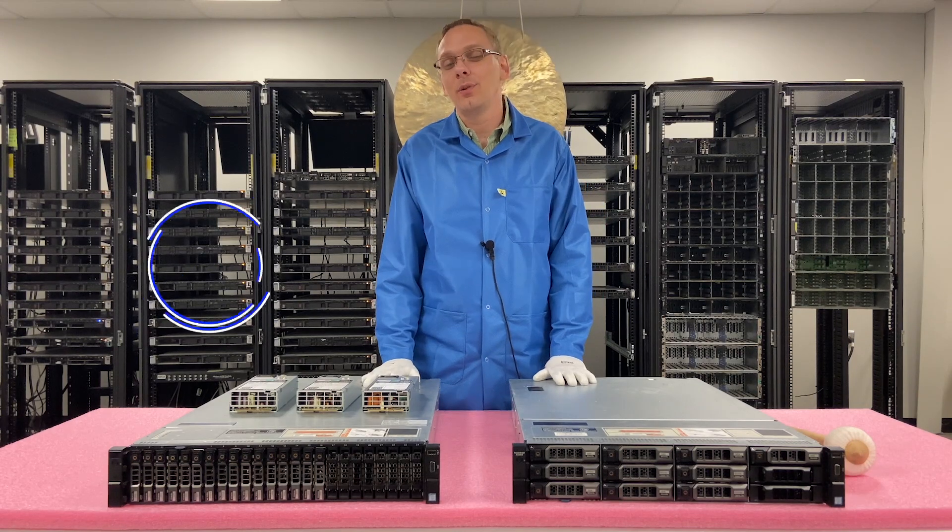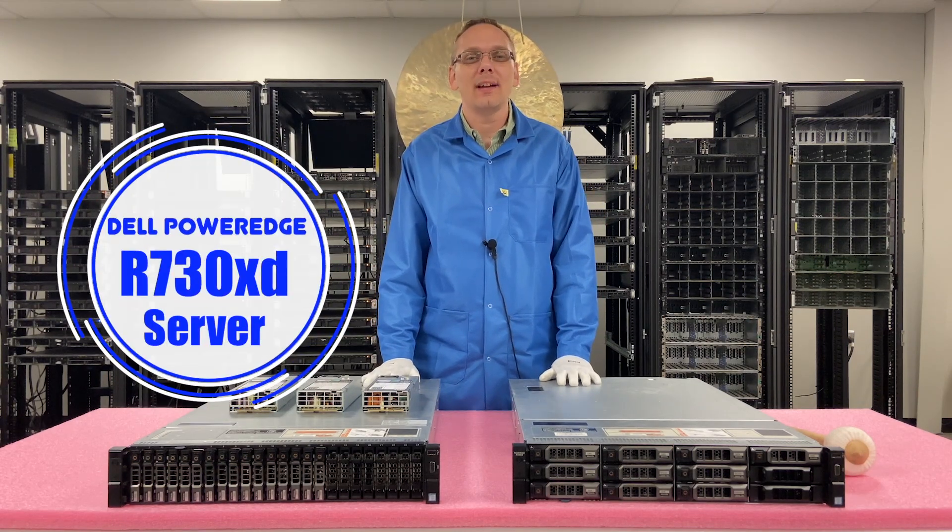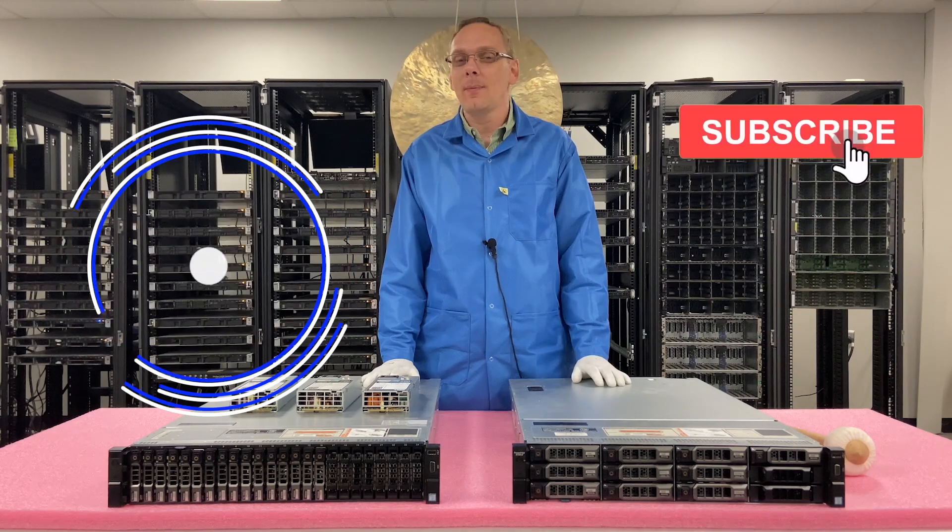Thanks for stopping by today to learn a little bit more about the Dell PowerEdge R730 XD. Do us a favor — if anything gives this video useful, click that like and smash that subscribe.